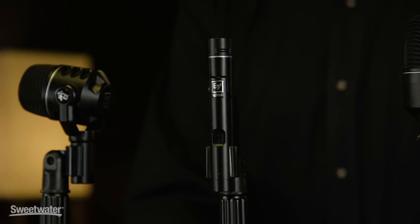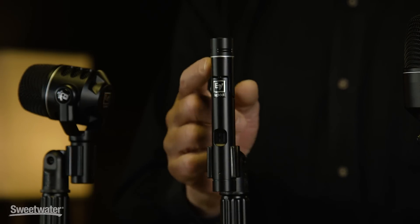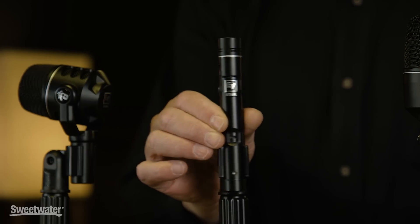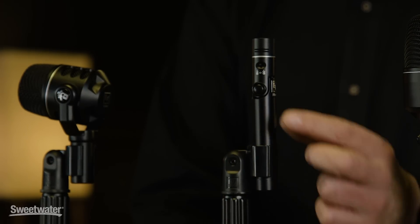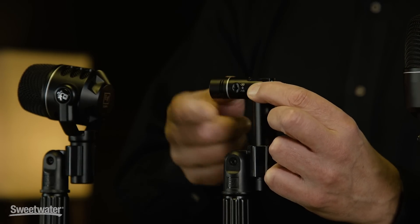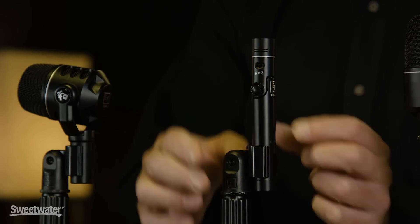The ND-66 is a small diaphragm condenser complete with pads and filters. The filters are at 75 and 150 Hertz, and the pads engage either 10 or 20 dB. A special feature on the ND-66 is its locking pivoting head. Simply push the button on the side, and you can rotate the head up to 90 degrees. It has seven locking positions in its 90 degree travel.